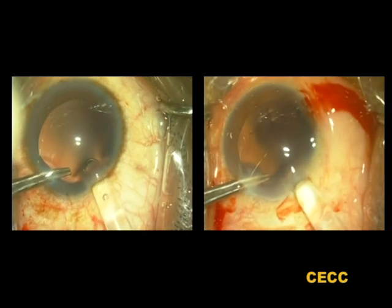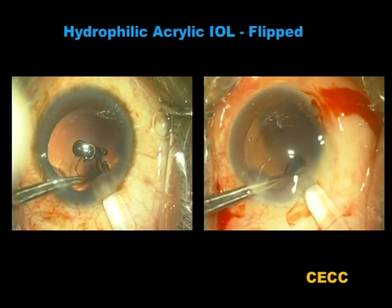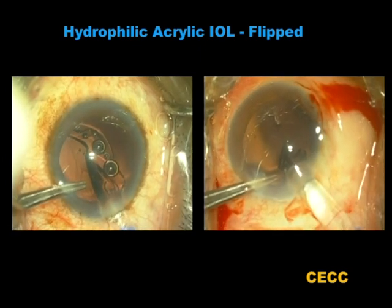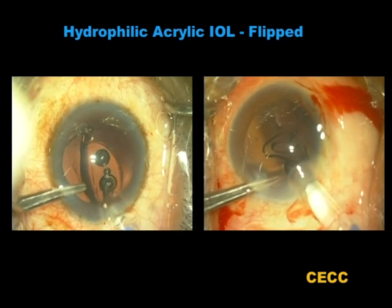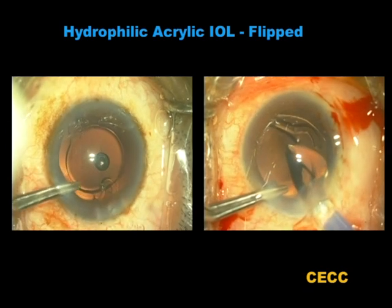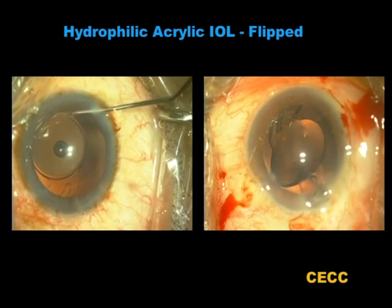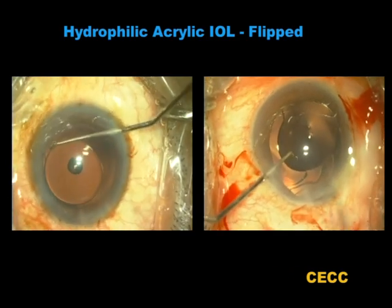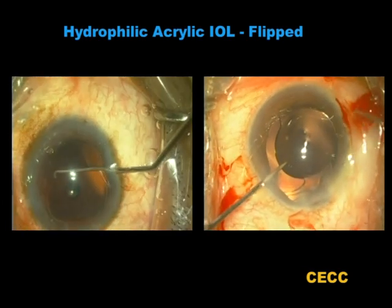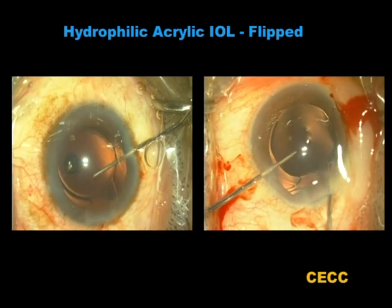These two patients were scheduled to receive single-piece in-the-bag hydrophobic acrylic intraocular lenses. All the steps went on as planned until the time of exit of the optic from the cartridge. For some reason, both lenses flipped at this stage and got oriented front surface back, which was not the intention. This lens being an equiconvex IOL without any angulation, one option would be to implant the lens in the bag as shown in the video to the left. Another option would be to flip it back to its intended orientation as shown in the video to the right.